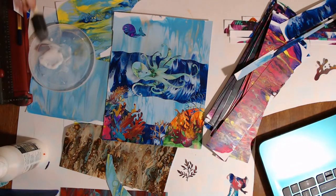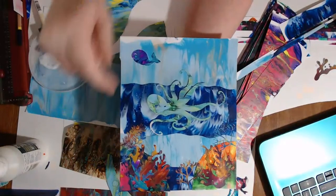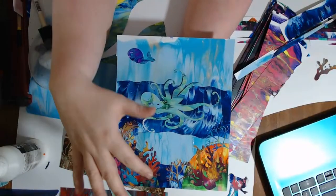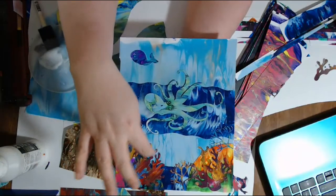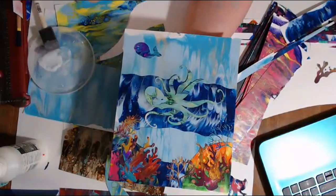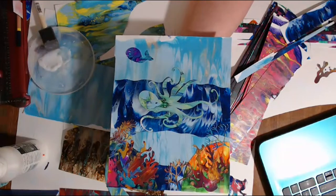I think what I want to do is set this one aside and let it dry. I think it would be fun to doodle in a little bit more coral with either paint, a paint pen, or a fine liner. But I think this is enough for the painted papers. I'm going to go ahead and paint up this edge and clean it up a little.